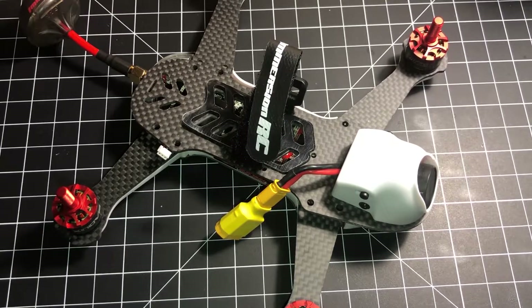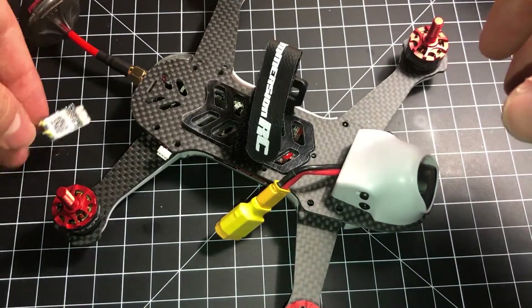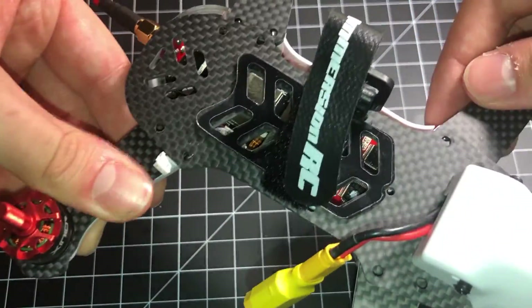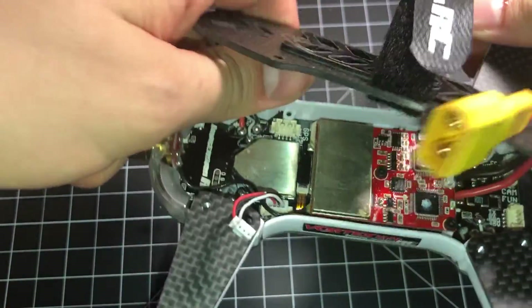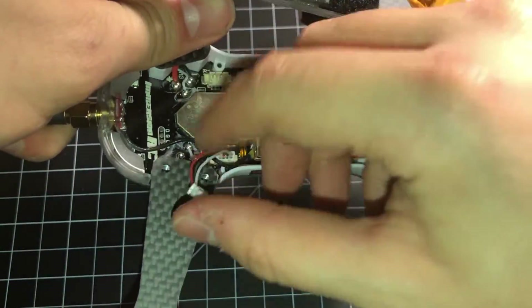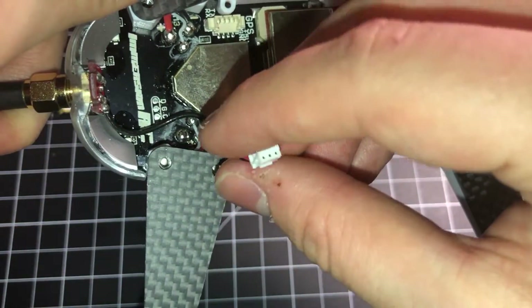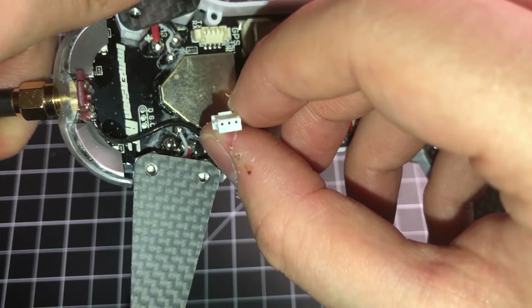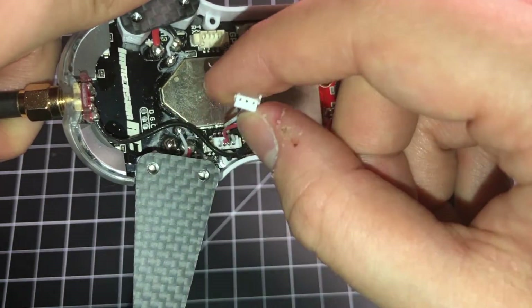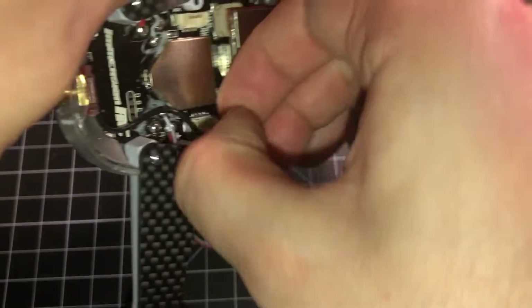In this video, I'm going to show you how to install a FrSky R-XSR receiver in the Vortex 180. So when you first get this — the almost ready-to-fly model — it comes with this little cable here, which is plugged into the S-Bus port. It's got a three-pin end, and this is not for any FrSky product. This is actually for a Spectrum receiver. This just has to come out entirely.